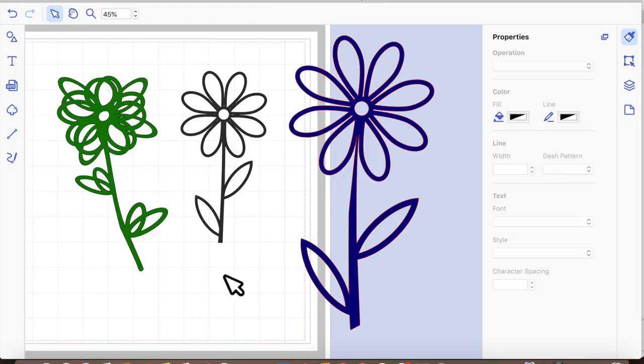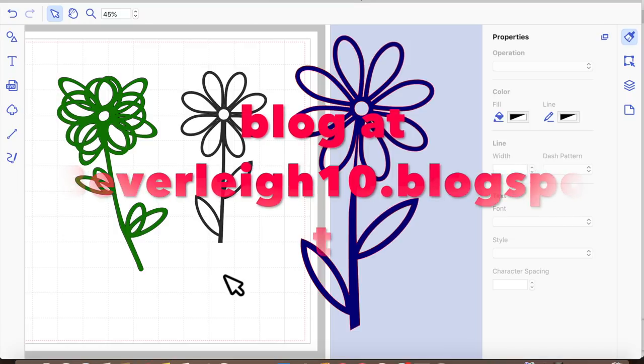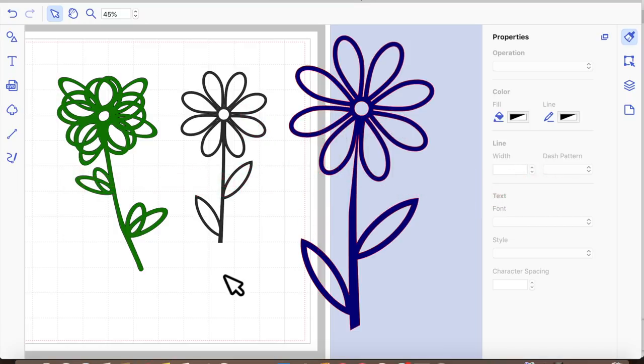That's our embellishment for a card for today — I hope you've enjoyed the video. If you have, please like, share, and subscribe. Remember to check out my YouTube channel and also my blog at beverly10.blogspot where my files are available for free download. That's all for now — see you next time, thanks and bye!